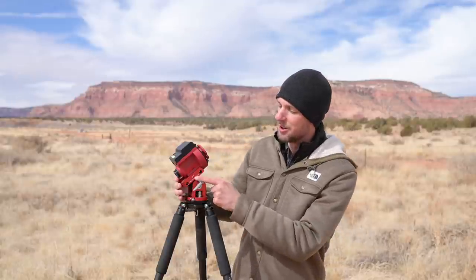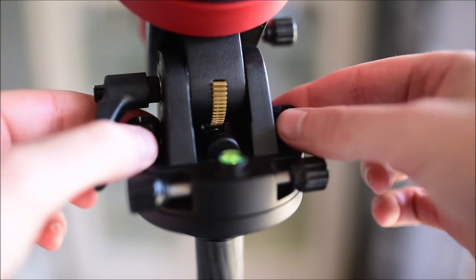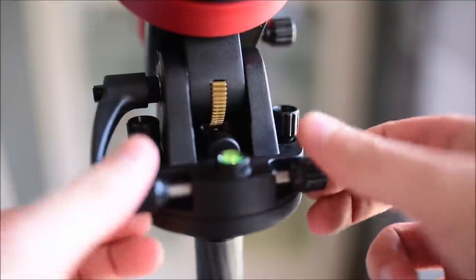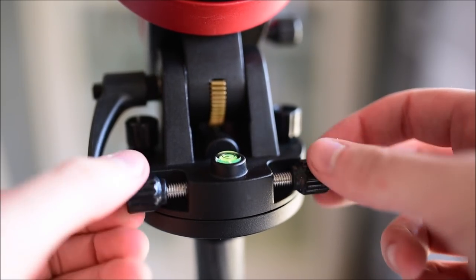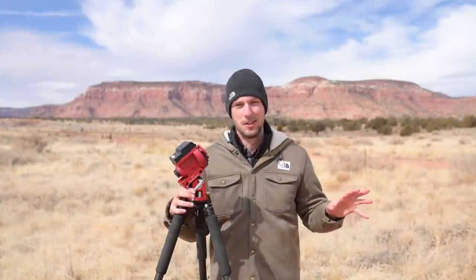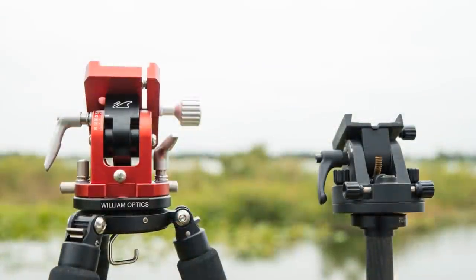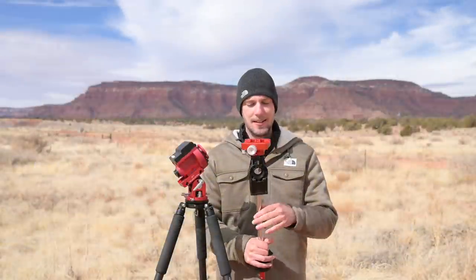One big problem I have with the SkyGuider Pro is the included base — it's really terrible. The screws are very hard to turn, they're cheap plastic, and the knob often falls off. The bases that come with the other star trackers are a lot better. If you're doing deep space astrophotography you'll want to upgrade to something like the William Optics base or even a Sky-Watcher base, which are meaningfully better than the default iOptron one.